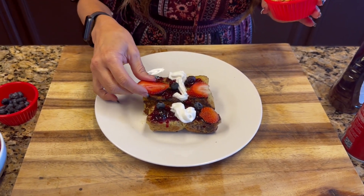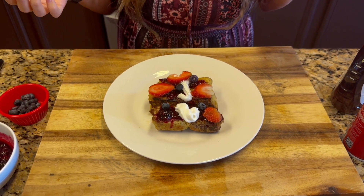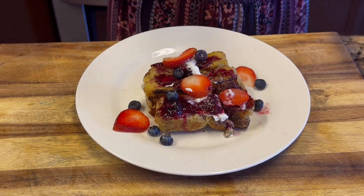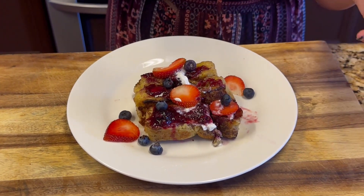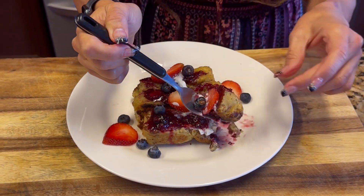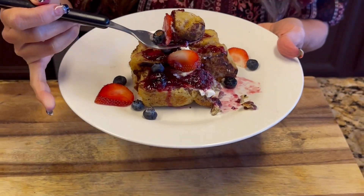We're going to take a quick picture of our french toast and then I'll come back and do the taste test. I am so excited — I haven't had french toast in forever because it's so high in carbs. I'm trying to get a little bit of everything into one bite... and here we go. Just as I remember — it is really, really good! If you want french toast back in your life, this is the recipe for you.